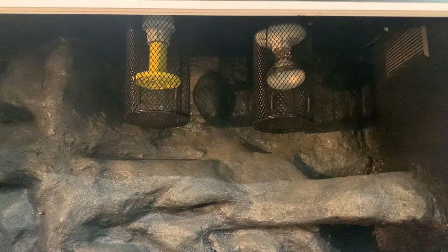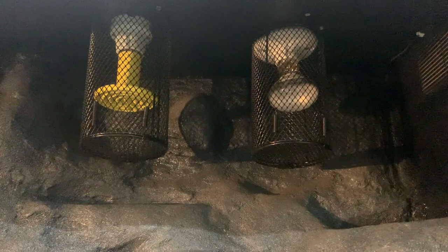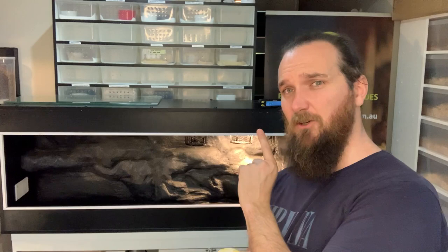A main consideration when setting up the enclosure is your heating and your lighting. Carpet pythons being semi-arboreal means they will climb, so we need to put a mesh cage around our light fittings to prevent Jake from getting a heat burn. There are two sources of lighting inside the enclosure: a clear basking light for daytime heat and a yellow ceramic heat emitter for nighttime heat. All carpet pythons need the lights switched off at night unless you're using a red light or a ceramic heat emitter.